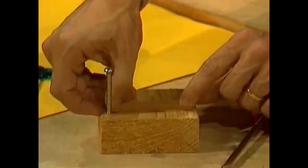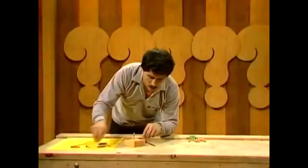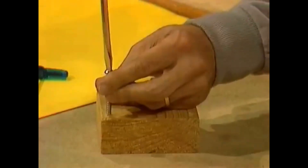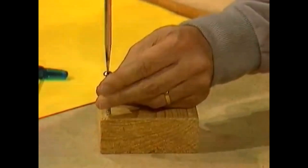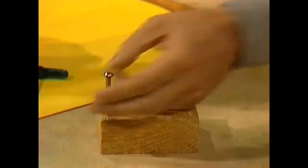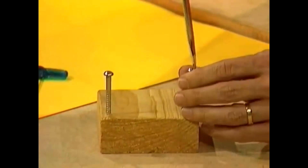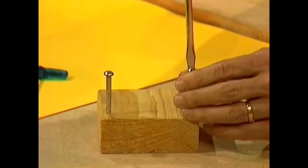This is most important: put those screws in as tightly as you can. They must be tight — if they're loose, the whole thing could become a little bit dangerous. Now, when we make this, we're not going to hurl rocks at all.